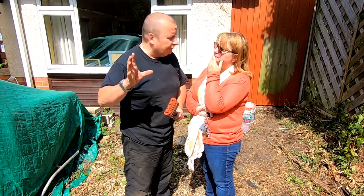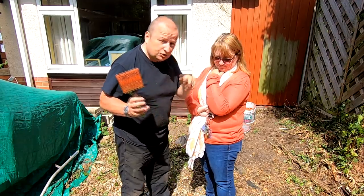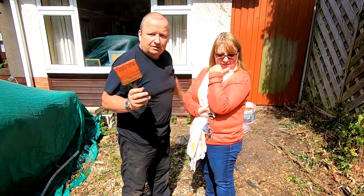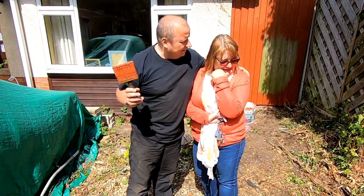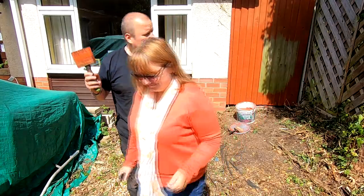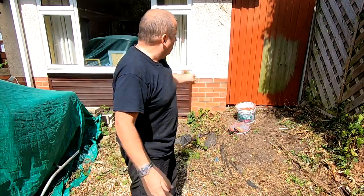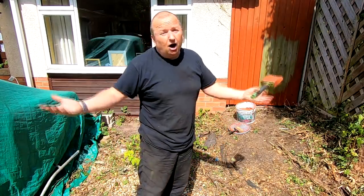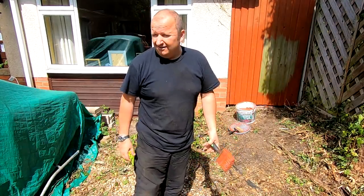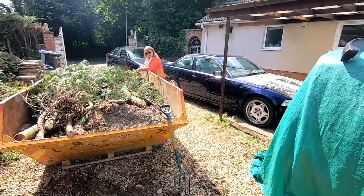I've told them about the rotavator but I've not told them what happened, because that video comes out tomorrow. I'm just going to finish this little panel off and let that dry, and then she can go over it with the darker stuff. We have got the darker stuff as well — I didn't think of that. That's what she's here for — she'll sort me out!